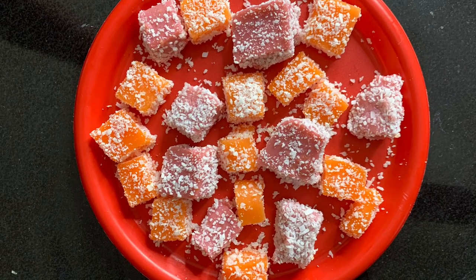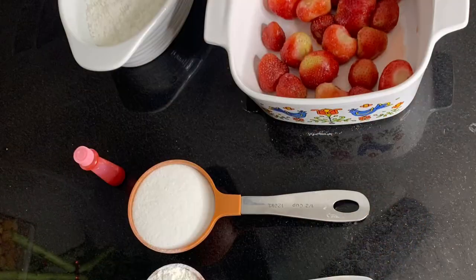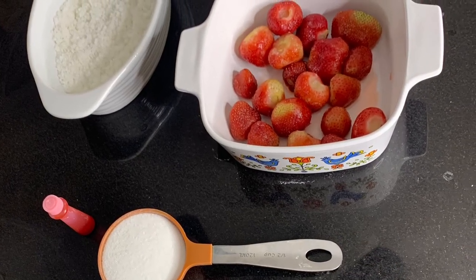Here we're making a variety of fruit candy jigglers and these are some of the ingredients which will be needed, which we listed in the comments below.